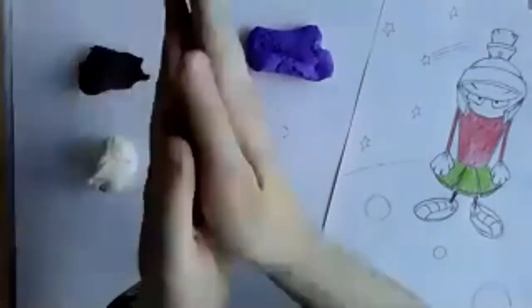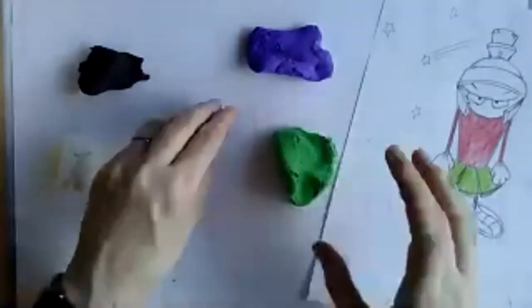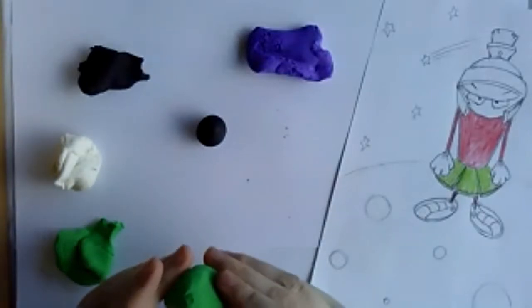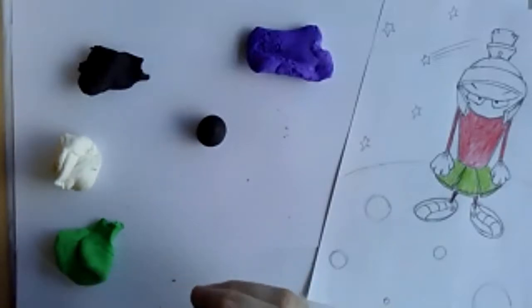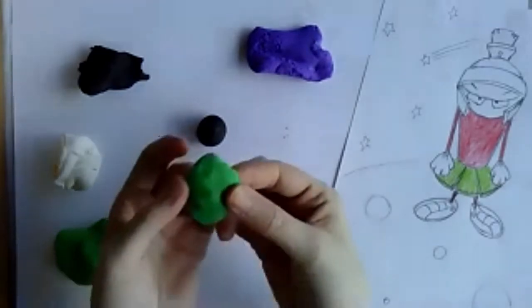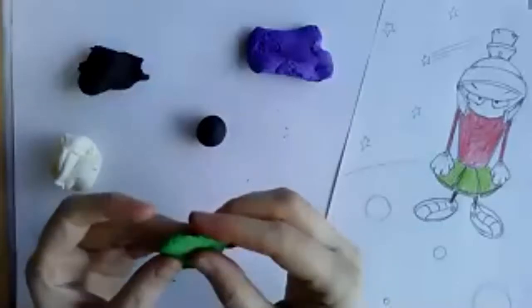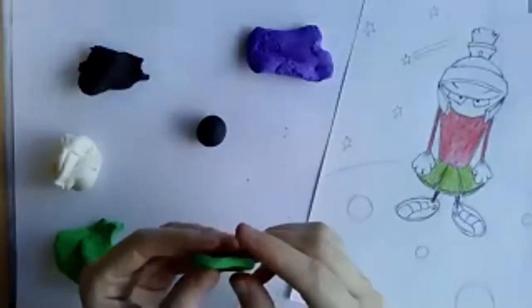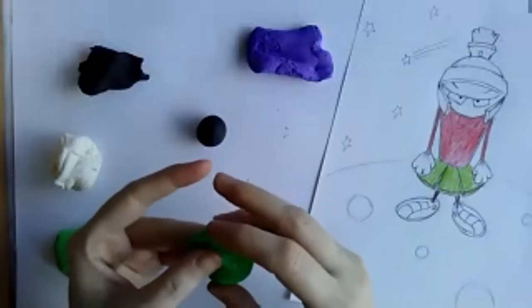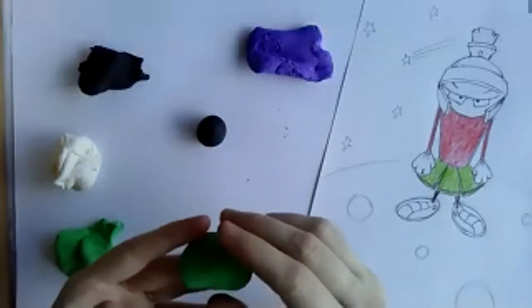I'm going to try to make Marvin, so I'll start with his head — I rolled a ball. You could do multiple eyes, antennae, or maybe your alien is a robot alien. It doesn't have to be humanoid; an alien could be an insect. Marvin is actually designed after an ant — it's as if on another planet, instead of humans, ants became the dominant species on Mars, which is where Chuck Jones was thinking.